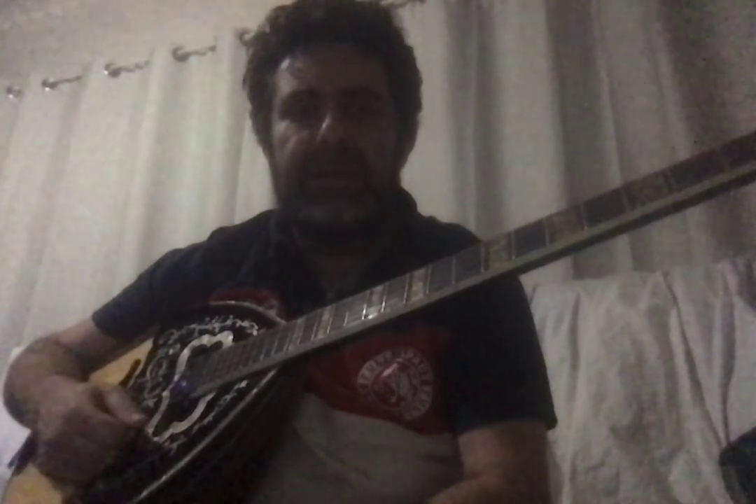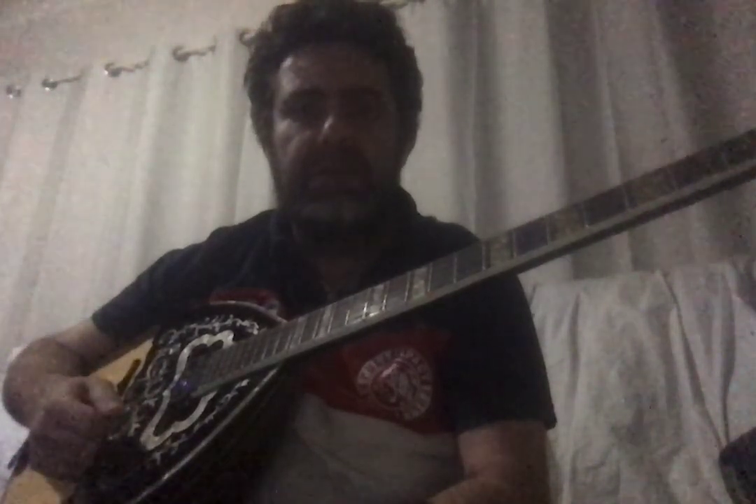Hello everyone. I'd like to make some videos about learning how to play bouzouki — for whoever wants to learn, whether in Australia, overseas, or all over the world. I'll be doing videos from the beginning all the way to advanced, to play songs on the bouzouki. I'll be explaining my lessons in both English and Greek.